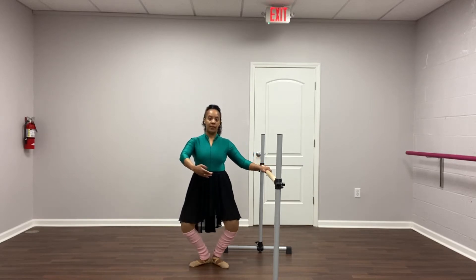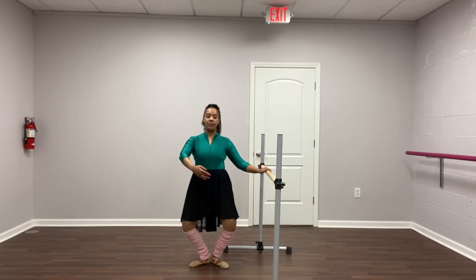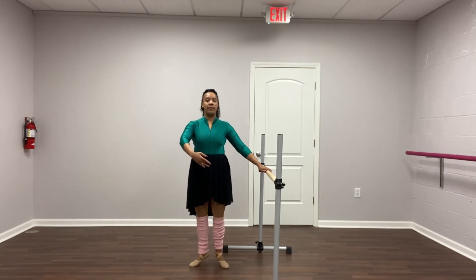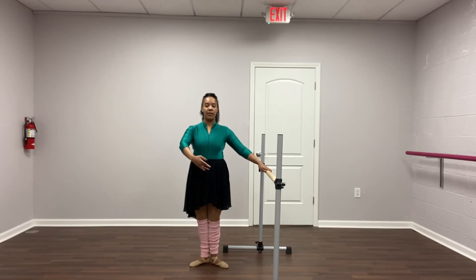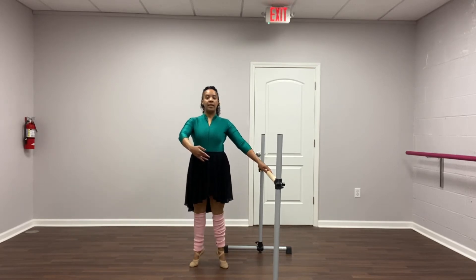We have plie, stretch, releve, and down. Plie, stretch, releve, keeping your arms in first, and down. Plie, stretch, releve, and down.